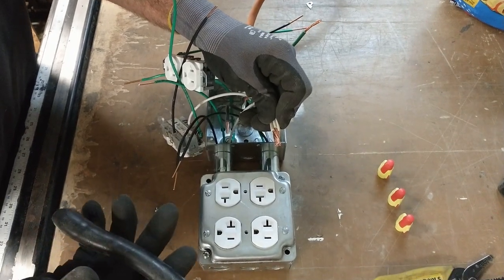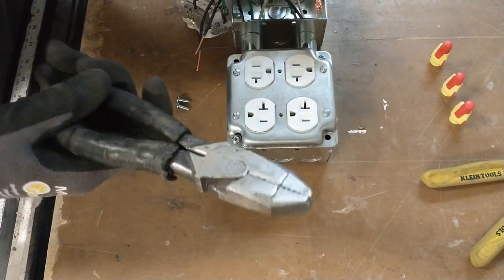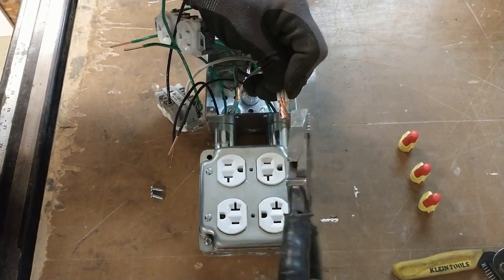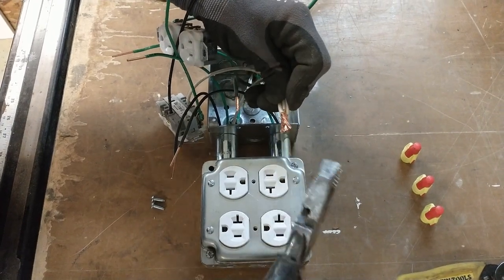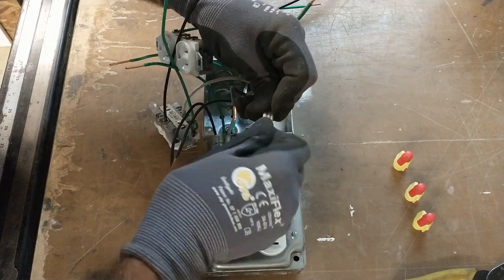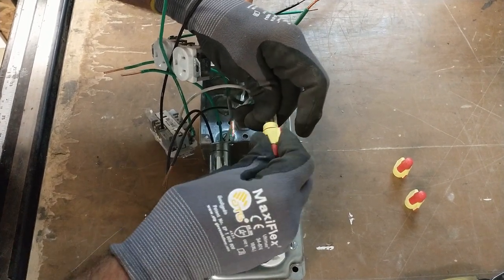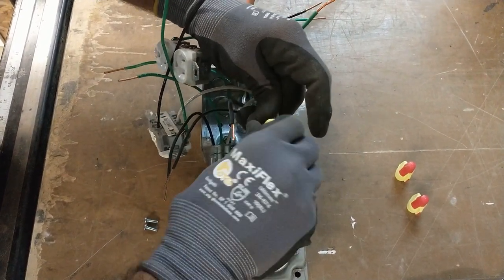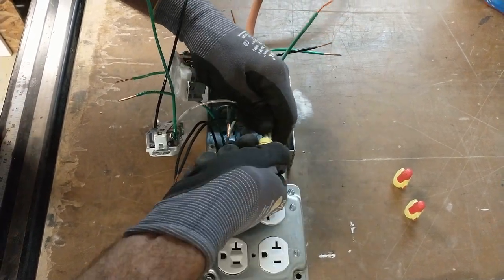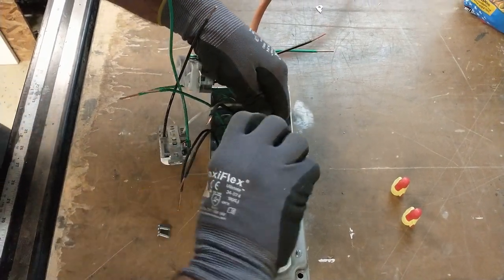I forgot to introduce linemen's pliers here — I'd recommend you take the solid wires and give them a twist with the linemen's especially with solid wire. Get them all nice and tight before you install the wire nut. Put the wire nut on and just keep twisting until it's really tight. You'll start to see the wires twisting together like licorice on the back side of the wire nut.